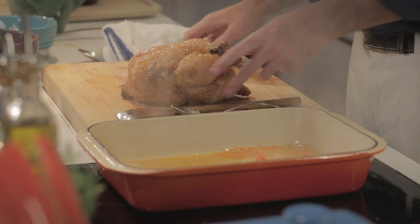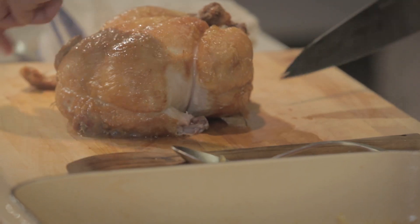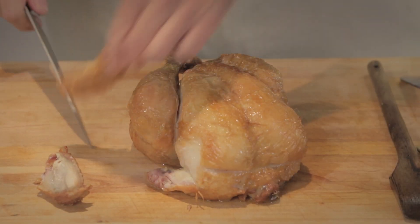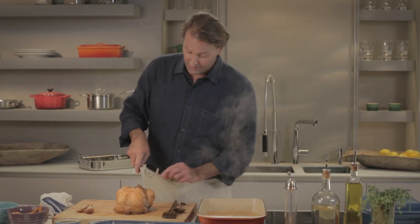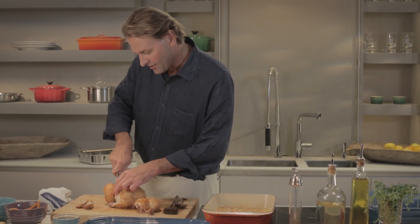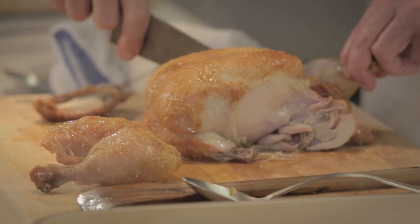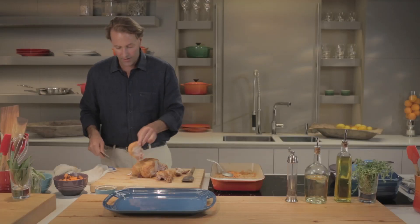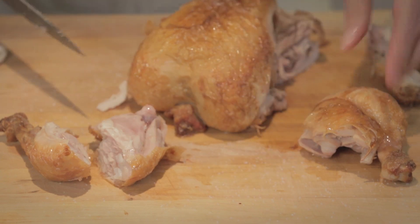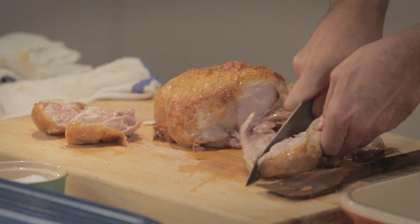Now I'm gonna cut the chicken. First I take the wings off — usually Don and I eat these ourselves while we're preparing the rest of the meal. Cooks' treats. First I take off the legs, pop it out of its joint. Take the other wing off along its natural seam, just pop it against the joint. Now you can cut it into pieces. We're gonna serve this family style so I'm gonna cut it into pieces.